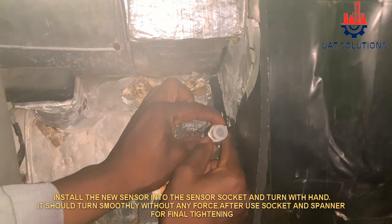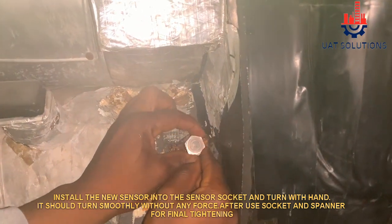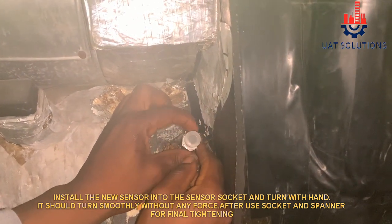Install the new sensor into the sensor socket and turn with hand. It should turn smoothly without any force. After that, use socket and spanner for final tightening.